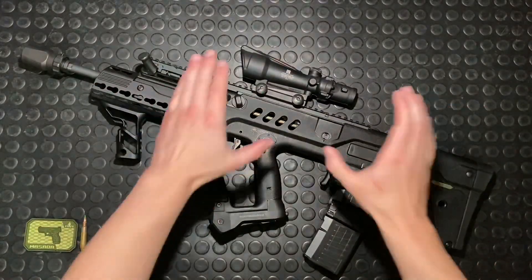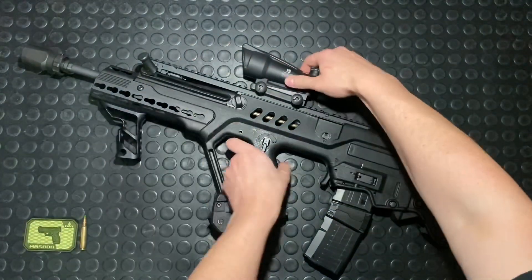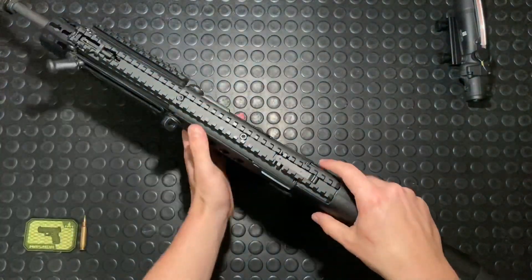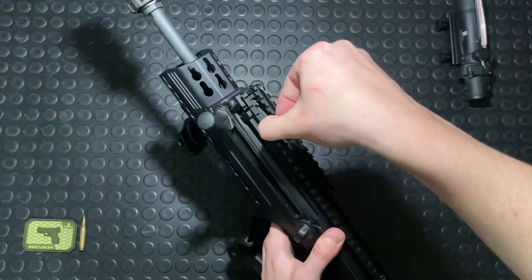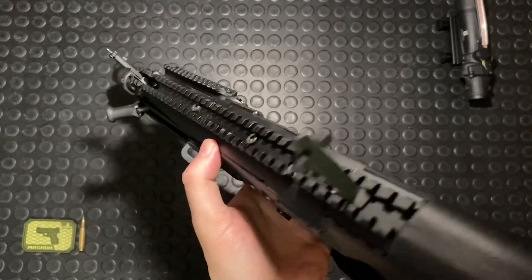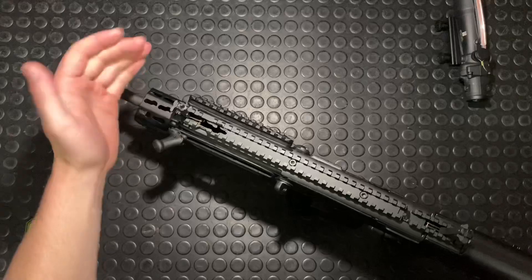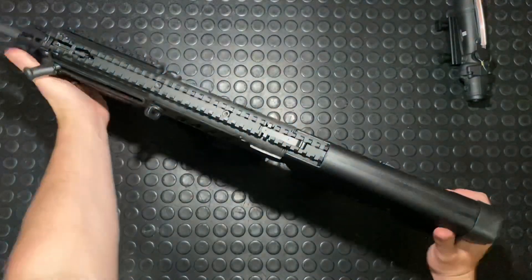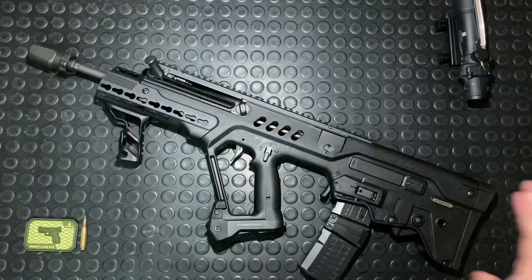One more thing — this particular model with this rail has integrated sights, which are really slick. I'll pop the ACOG off to show you: you've got a nice full Picatinny rail, a rear peep that just pops up, and up front again really easy to pop up. Tritium inserts, as the Israelis are well known for, dating back to the Galils — which, it should be said, they took that from the Finnish Valmet series of rifles that the Galil was heavily based on. So those Tritium sights really could date all the way back to the Finns.